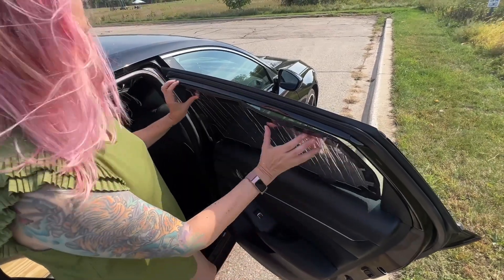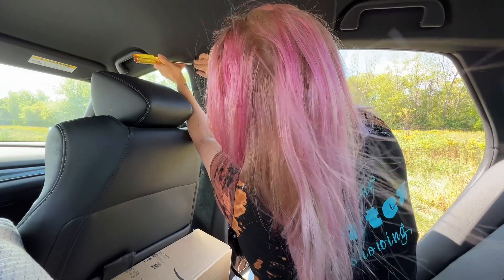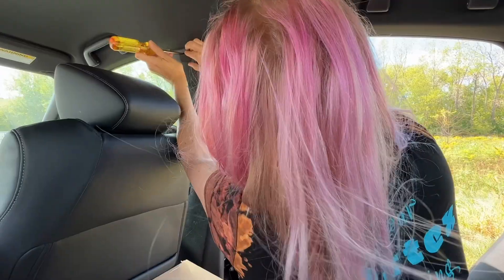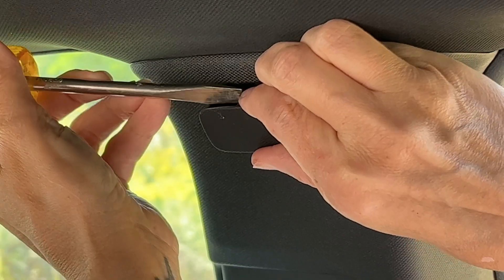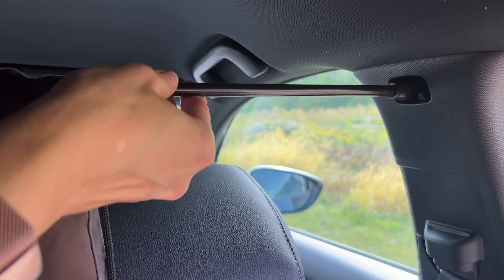In addition to the rear window coverings, I'm also hanging blackout curtains just behind the front seats. A small opening is located at the top of the front seat belt mechanism — I just popped out the covers and inserted a spring tension rod that expands up to 48 inches.